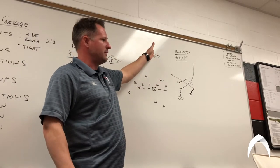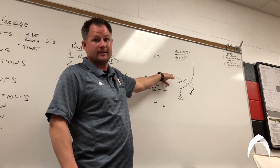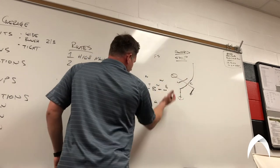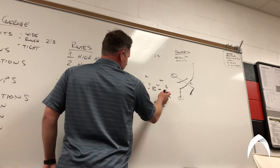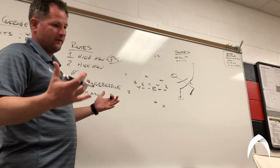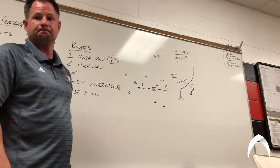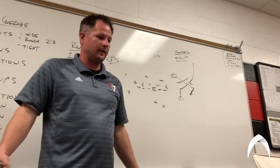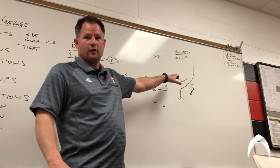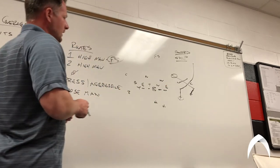If the safety does anything but backpedal, he's not gonna react and come downhill on the slant right now — so we're gonna have a window to throw that. It might be a bang-bang deal at best, but if these two guys do their job and the quarterback holds the safety, we're throwing the ball into that window. We're expecting pressure — the wheel coming off the edge, shooting the B-gap. We've done our work to know that the only thing we need to worry about is those two receivers doing their job and the free safety staying put. You can also hold that wheel with some sort of play action or RPO.